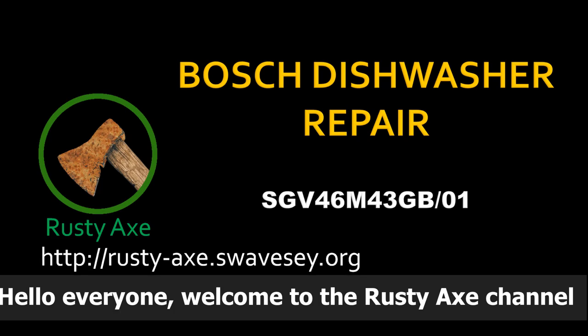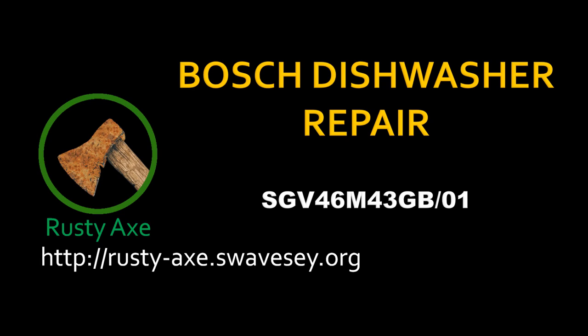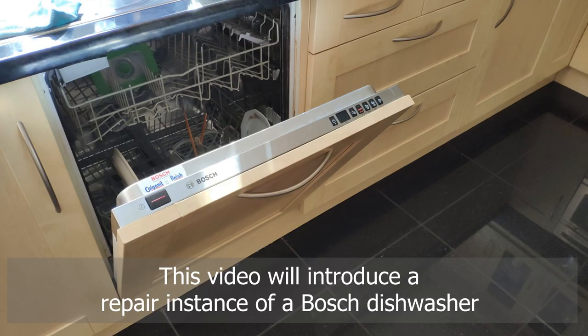Hello everyone. Welcome to the Lusty X channel. This video will introduce a repair instance of a Bosch dishwasher.